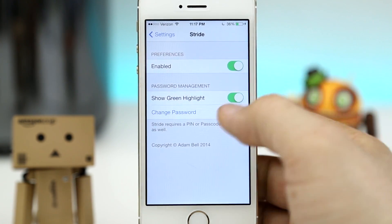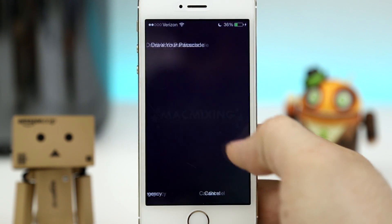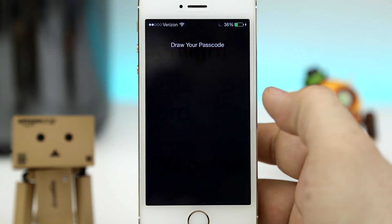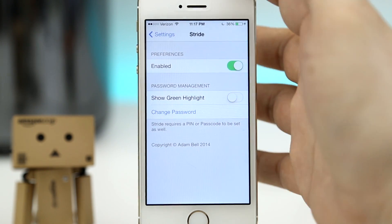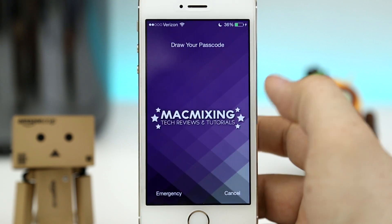We also have the ability to show or hide the green highlight. As you can see, as I unlock the device by drawing my passcode, we have that green highlight that traces the path. If I turn that off, that will disable that highlight and it will just unlock the device normally.